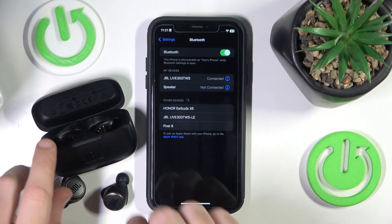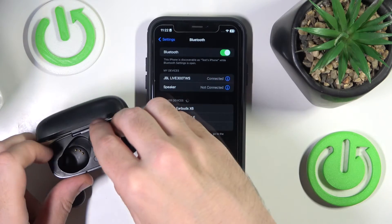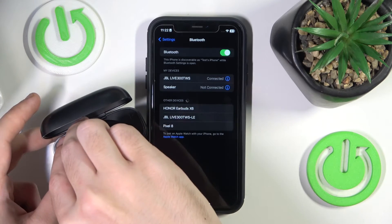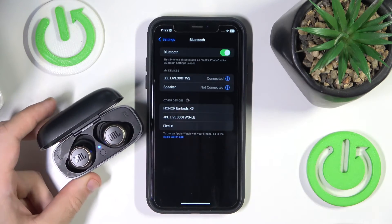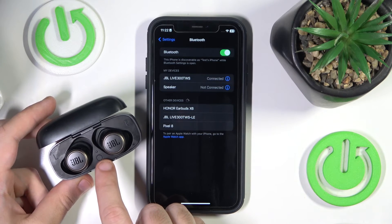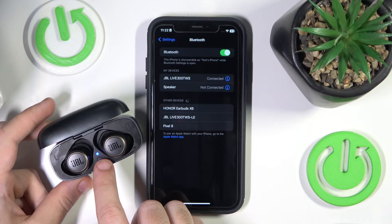You have to start by putting your earbuds inside the charging case. Now press and hold the connection button for at least five seconds until you can see the light start flashing red.